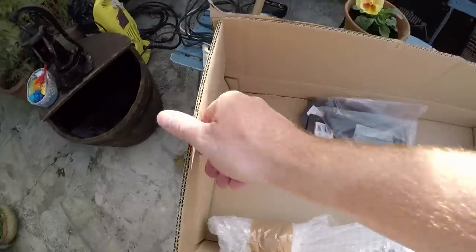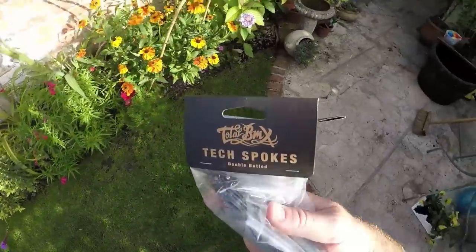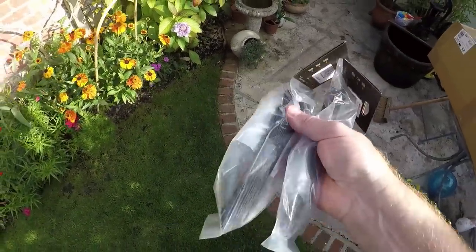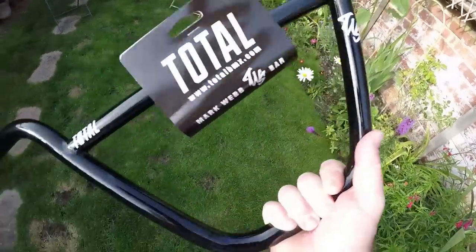Right guys, I just got home from Profile and when I got home I had a package waiting for me, so I'm gonna open it up right now. Inside here we've got the Webby Show handlebars - nine inch wide. We've got a couple of packs of the tech spokes from Total so I can lace up them fresh Profile hubs on them rims. I can't wait to build these wheels guys. The new Webby Show Total handlebars - can't wait to get these on my bike as well.